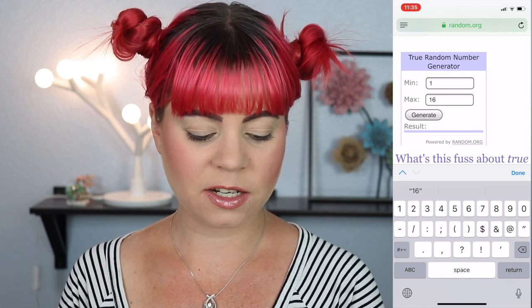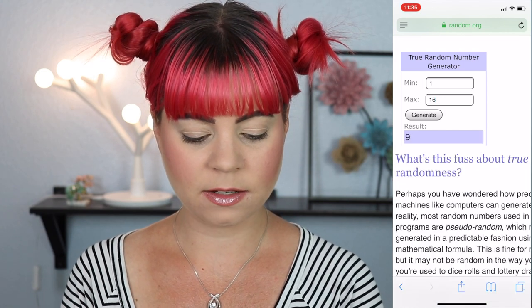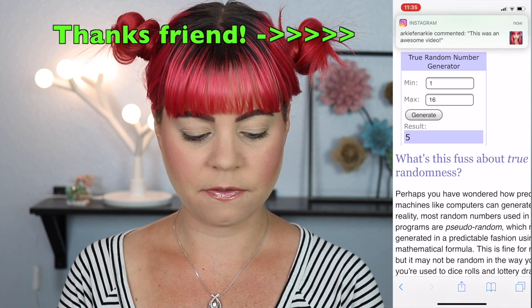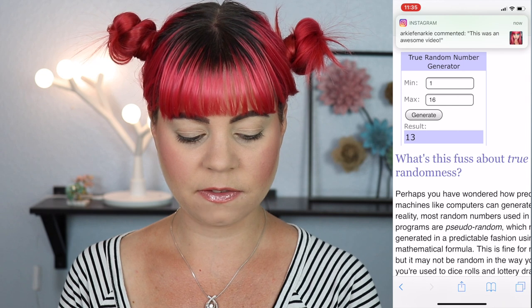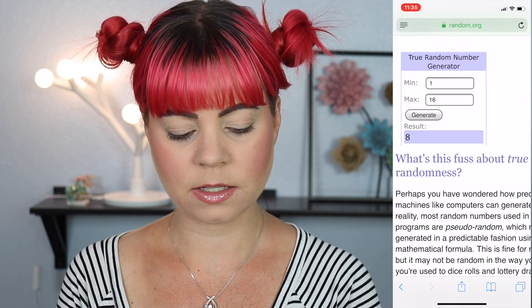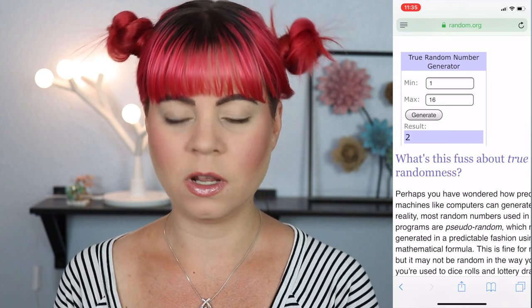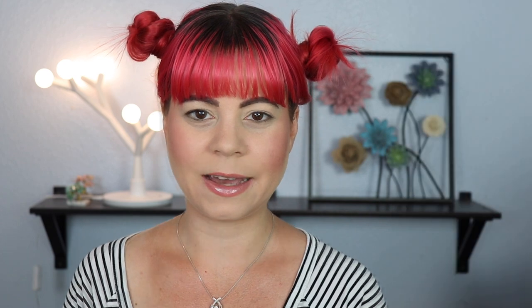Let's go ahead and generate the first number — the first number is nine. Then we have five, five again, so nine and five, thirteen, seven, eight, and two. So those are going to be our numbers. I'm going to swatch those for you now, and then I need to think about what I'm going to do because I have no idea.